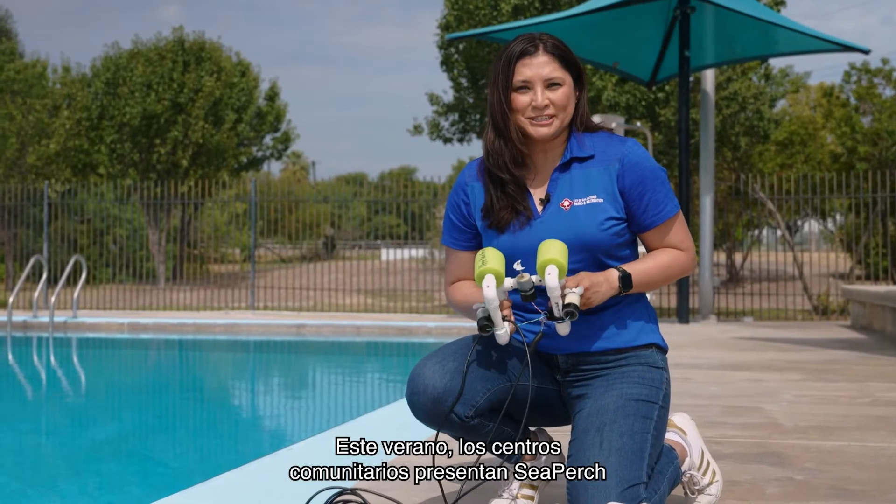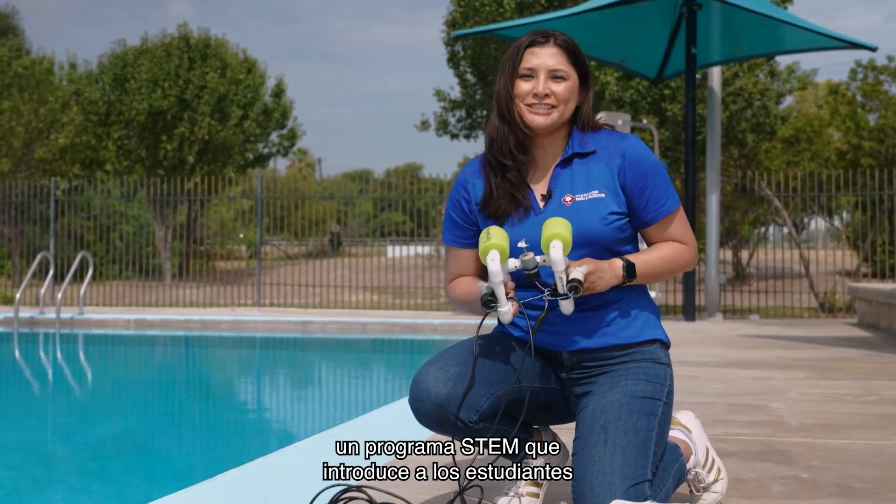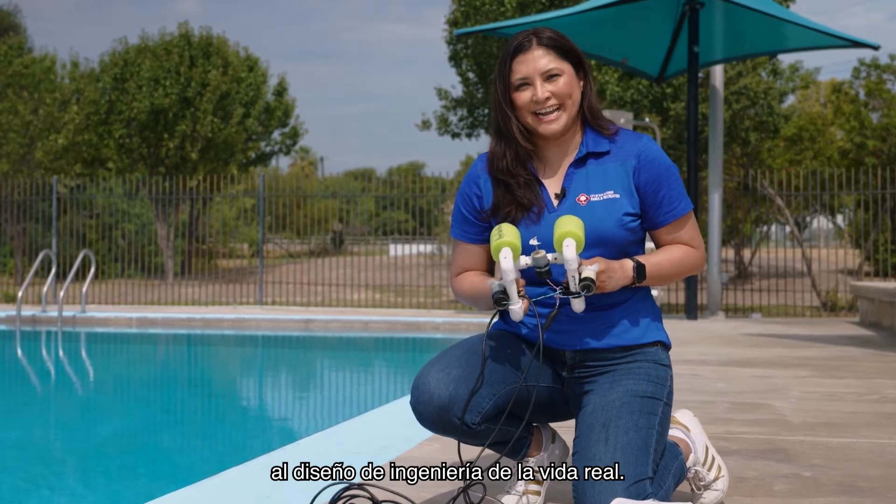This summer, community centers introduced Sea Perch, a STEM program that introduces students to real-life engineering design. Let's take a look!